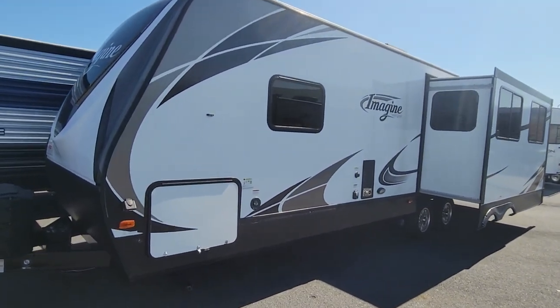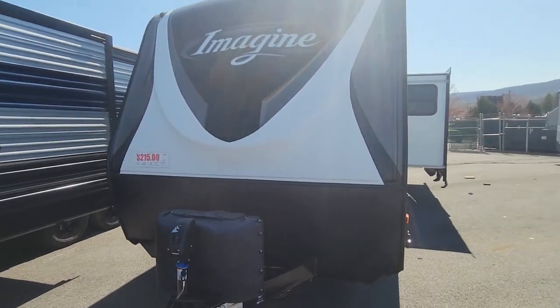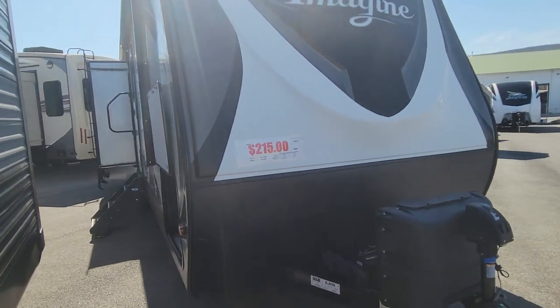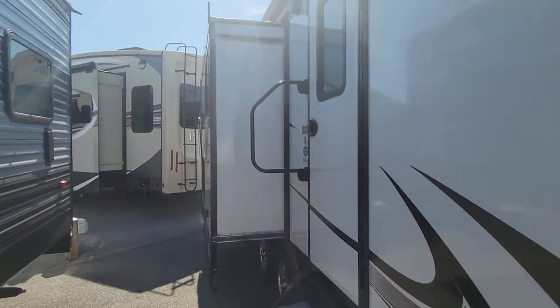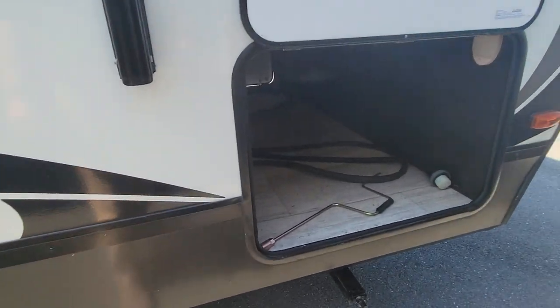Hey folks, this is Alex the eBay guy here at Beckley's RVs in Thurmont, Maryland. We're looking at the 2018 Grand Design Imagine 2670 MK. This is a unique floor plan for travel trailers — it's got a little office area in the back and a large living room area we'll see when we get inside.